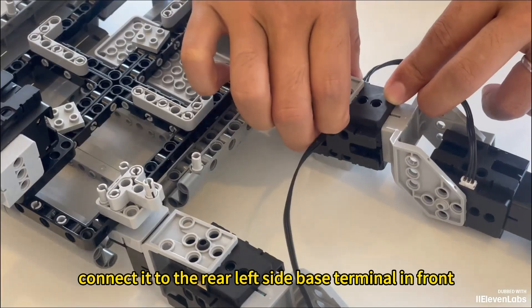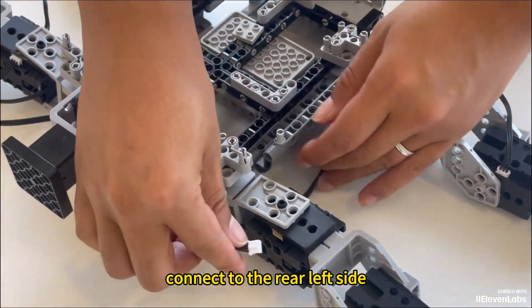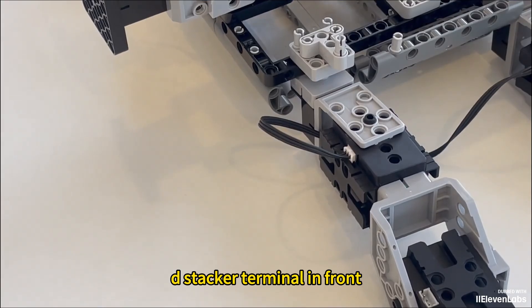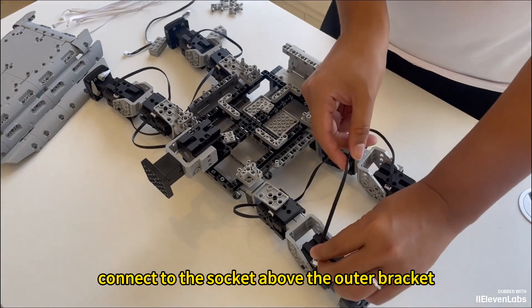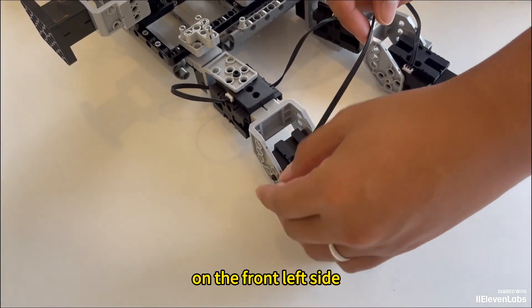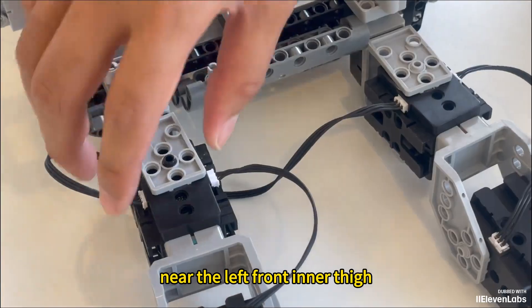Take out a long wire and connect it to the rear left side base terminal in front. The other end, through the interface, connects to the rear left side terminal in front. Take out a short three-pin wire and connect it to the socket above the outer bracket on the front left side. Connect the other end to the muscle at the back, near the left front inner thigh.